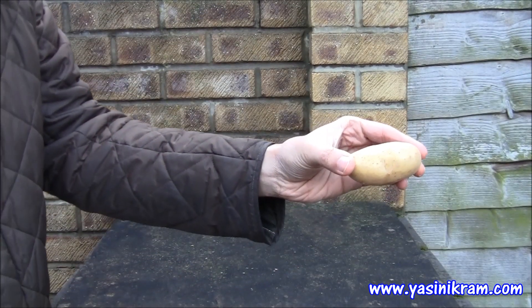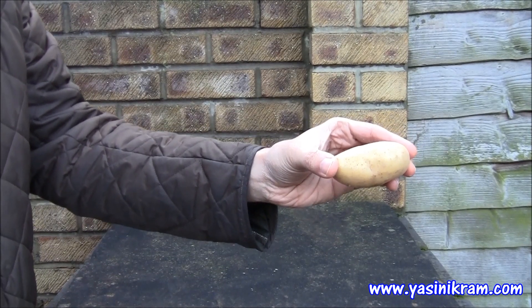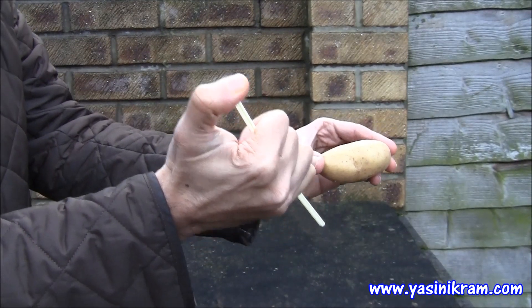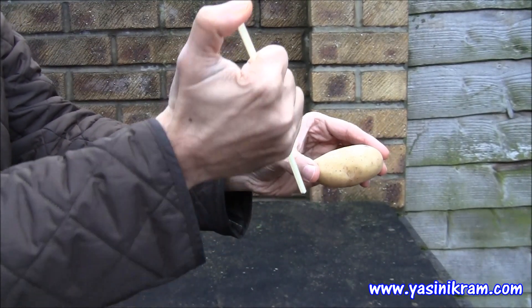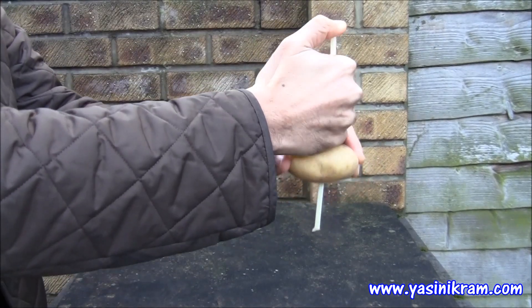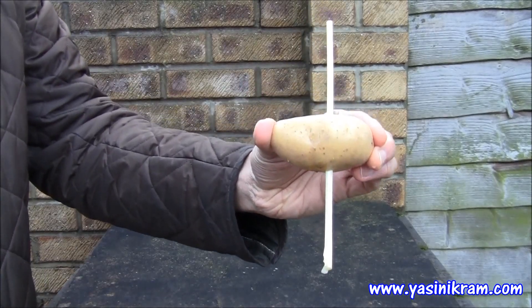So, how do you pass a straw through a potato? Well, the answer is very straightforward. All you do is cover one end of the straw with your thumb like this, and then watch — it's gone completely through the potato.